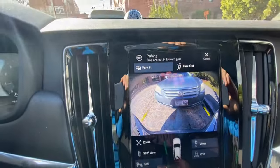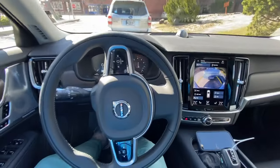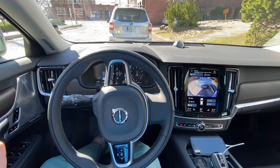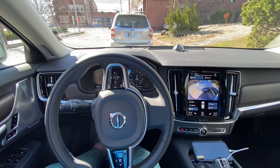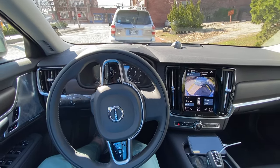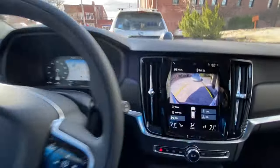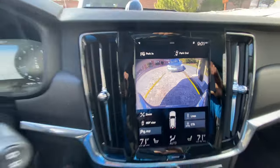Now it says stop, and it says put it into drive. So I put it into drive and now the car moves forward. Again, I am controlling just the brakes and the gas — you need to make sure that you're pushing the brakes and the gas. So I'm going to go forward and it's going to pull me up a little bit, get me nice and centered. And it says 'good job, put it in park.'